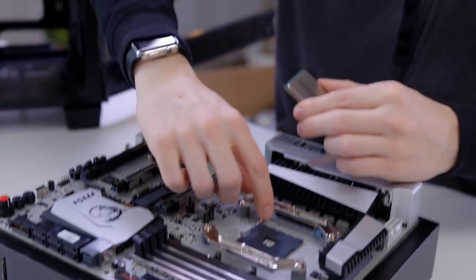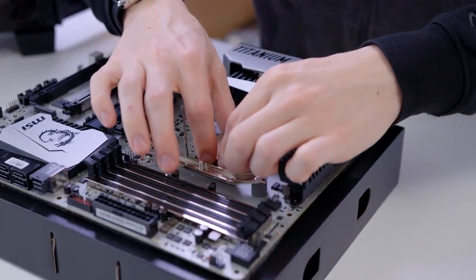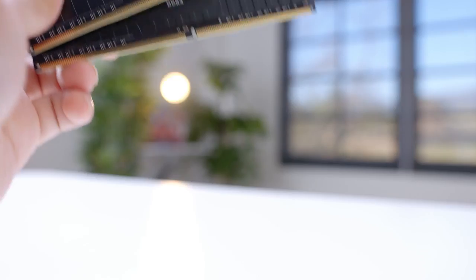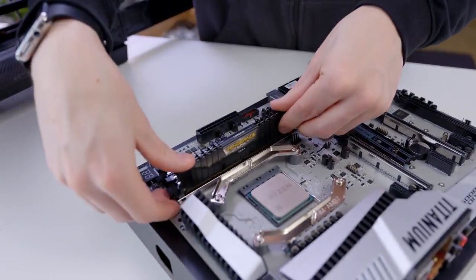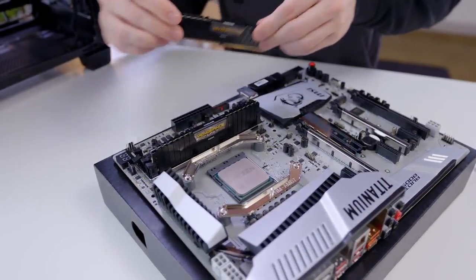To install, all we need to do is pull the arm back to open the socket. We line our 1800X up nice and carefully until it rests into place, then push the arm down and it's fully installed. For memory, we have 16 gigabytes of Corsair Vengeance LPX. Not only is this DDR4, but it can actually clock up to 3,000 megahertz. Paired with our Ryzen processor, this should be a pretty speedy system.